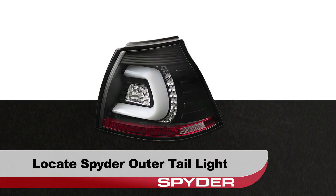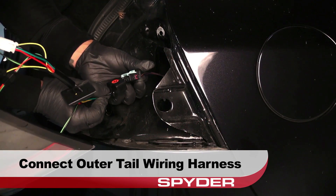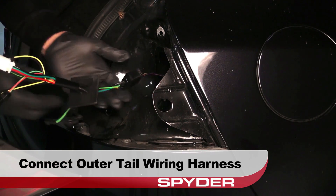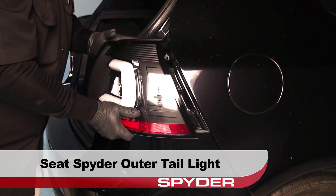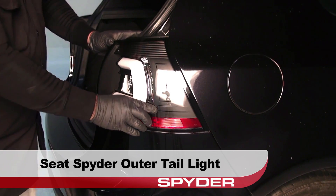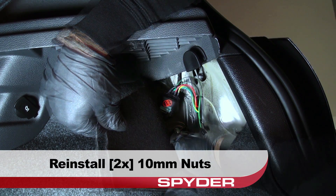Now locate your Spyder outer tail light. Connect the Spyder tail light harness to the outer tail light wiring harness. Then be sure to seat the wiring harness gasket seal. Now you can go ahead and seat the Spyder outer tail light. Reinstall the two 10mm nuts to secure the outer tail light.